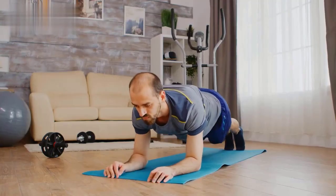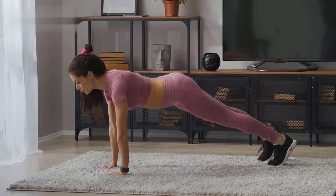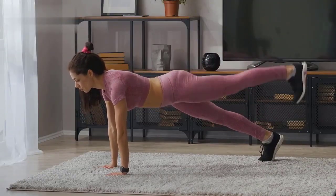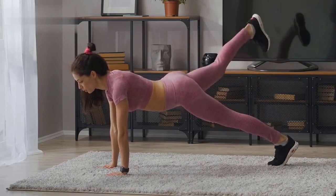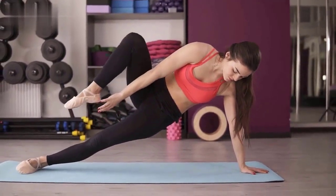Exercise 8: Plank. Start in a forearm plank position with your elbows directly under your shoulders and your body in a straight line from head to heels. Hold this position, engaging your core, for 30 seconds.